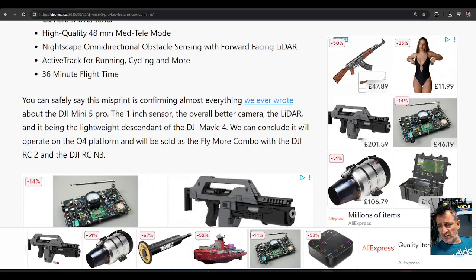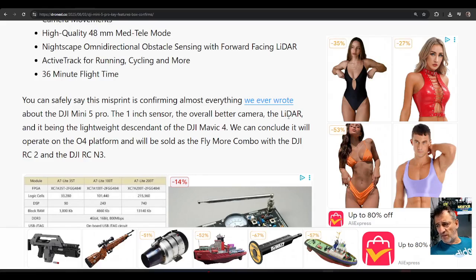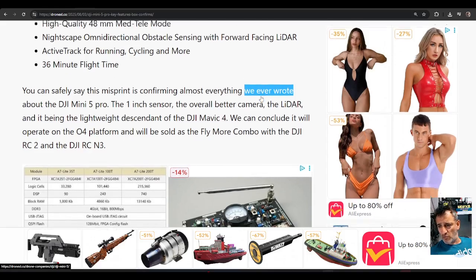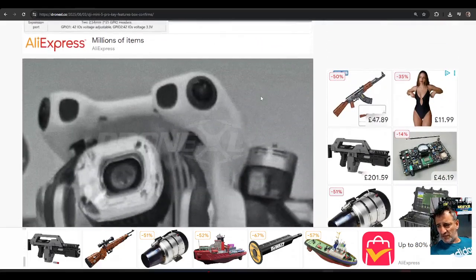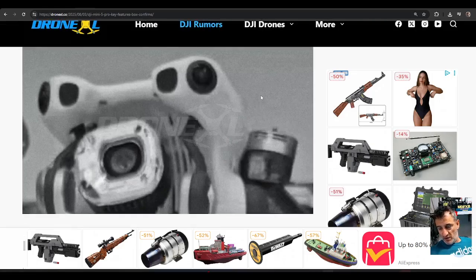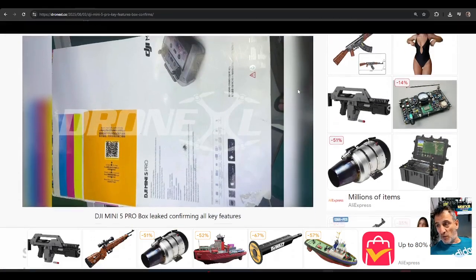You can safely say this misprint information confirms everything that they already know — the one inch sensor, the overall better camera, the LIDAR, and it being a lightweight descendant of the Mavic 4. It will operate on OcuSync 4 platform and will be sold as a fly more combo with the DJI RC2 and the DJI RC M3, which is a shame because we keep having to buy these remotes. I've already got two DJI RC2s — I don't want another one.